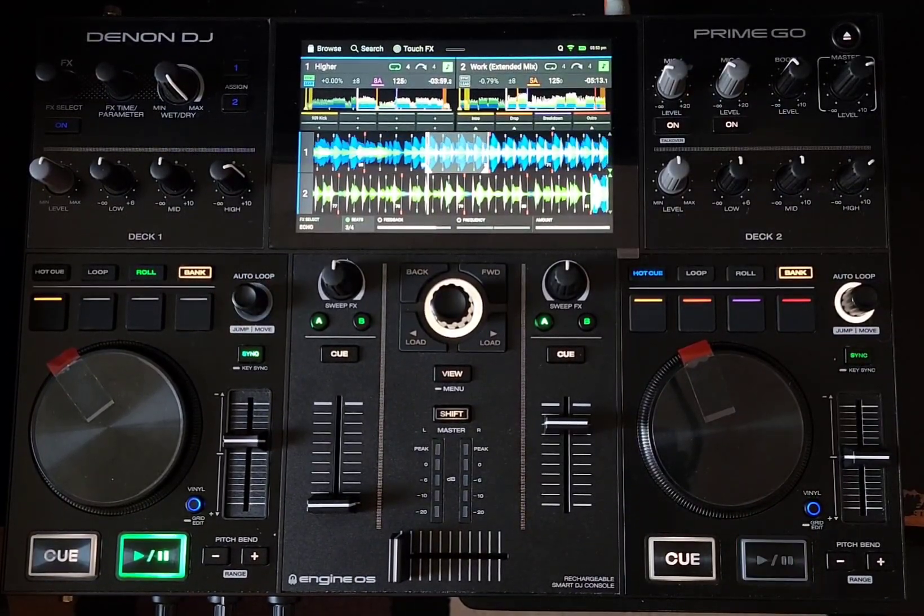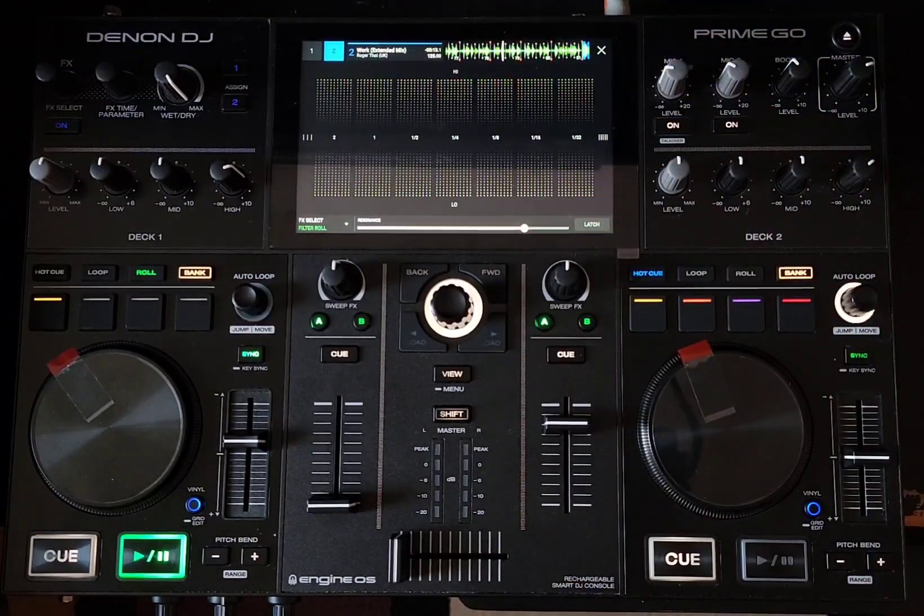It added a whole bunch of stuff — we got touch effects on this thing. And if you watched my video earlier, my first thing I updated today was the Numark Mixstream Pro Go because I wanted to see the touch effects that everybody was talking about. And that was the latest one I had here.